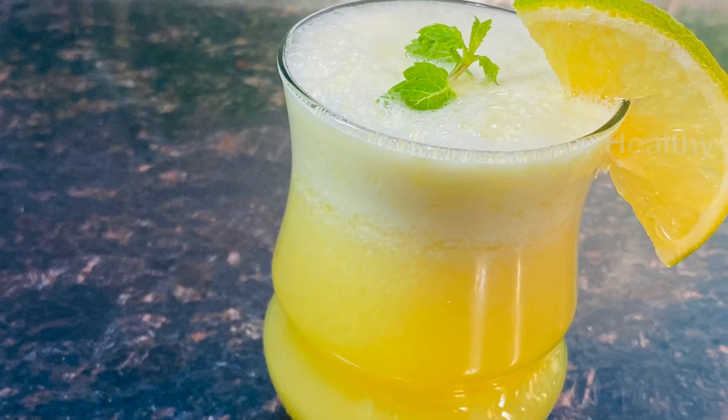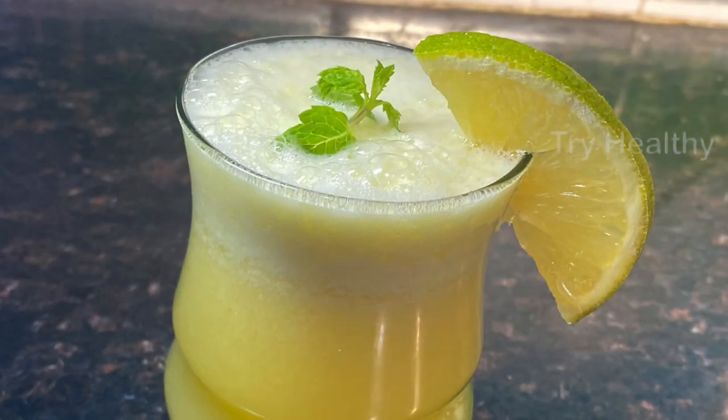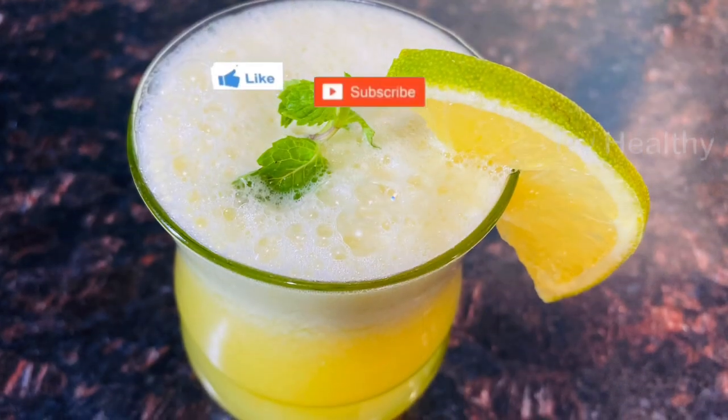Hi everyone! Welcome to TriHealthy! This is Hema. Today we are going to do juice shop in a juice shop, and we will show you how to do juice shop.